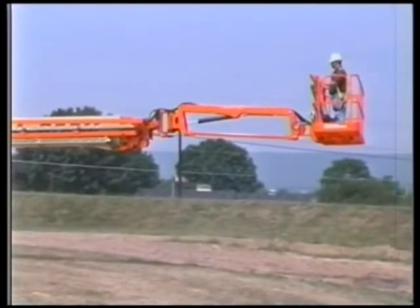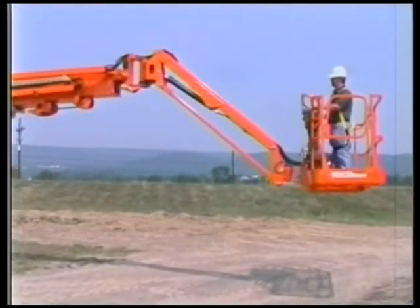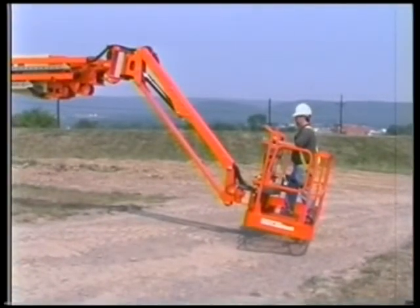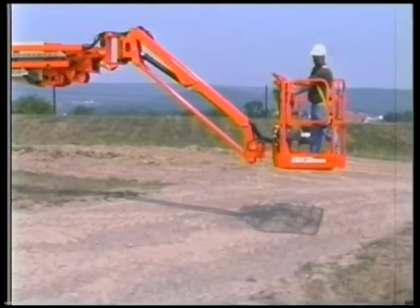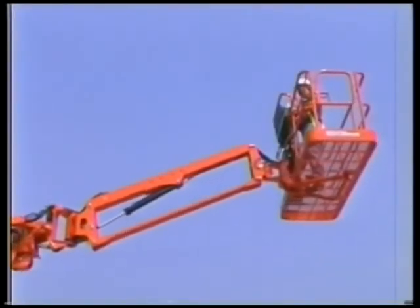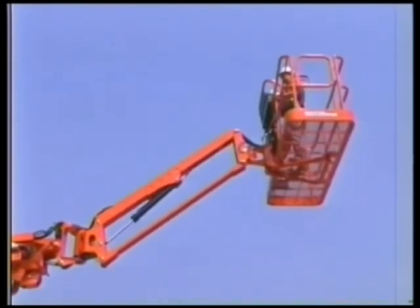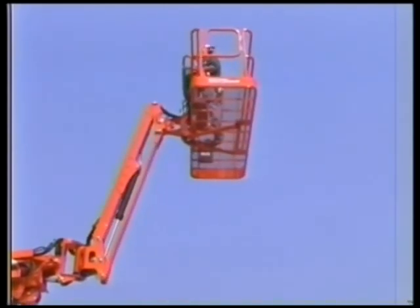The electronic platform leveling system automatically levels the platform while operating the drive, telescope, lift, or swing functions. The system controls the platform angle relative to gravity using a set point established during power-up or at the conclusion of the manual platform level override from either the platform or ground controls. The jib cylinder has an orifice installed that restricts the oil flow while raising the jib. When the jib reaches within five degrees of maximum elevation, this restriction slows the jib lift up speed.